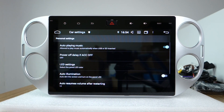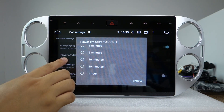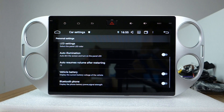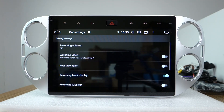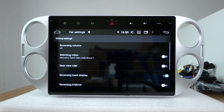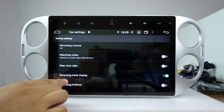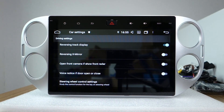It has auto-play music and ACC settings. Navigation driver settings, reserved volume. You can turn the video display on or off, and there is a ruler tracking display. Other settings you can also check.